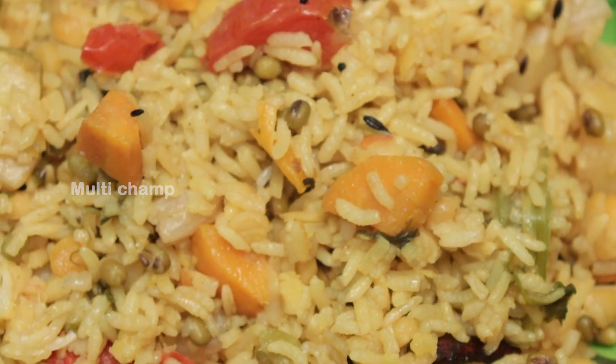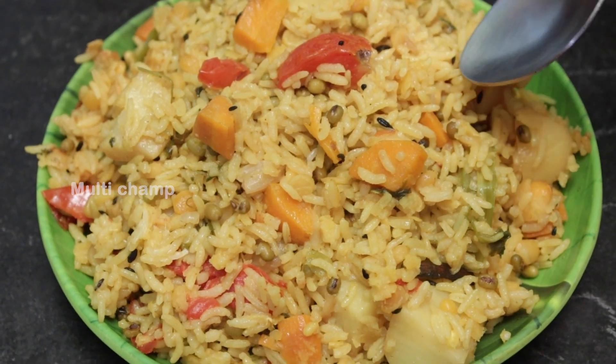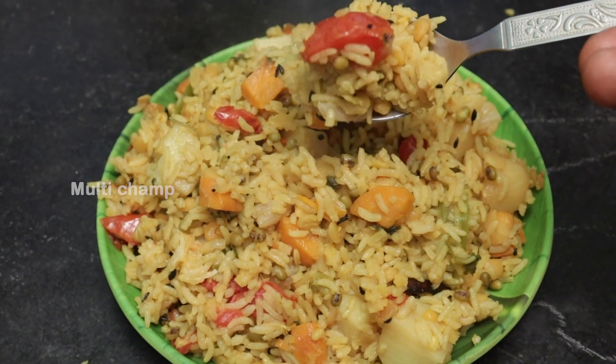This is a dry dish special for kids and pets. It's very tasty, flavorful, and easy to eat. Let's start!